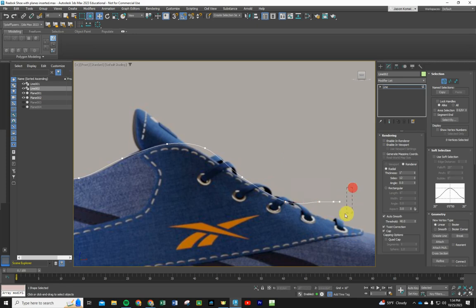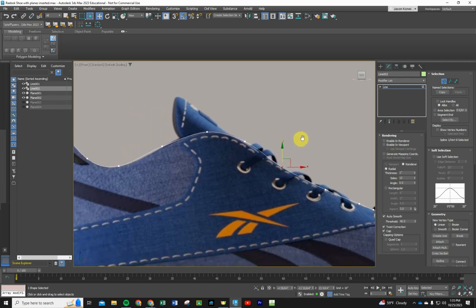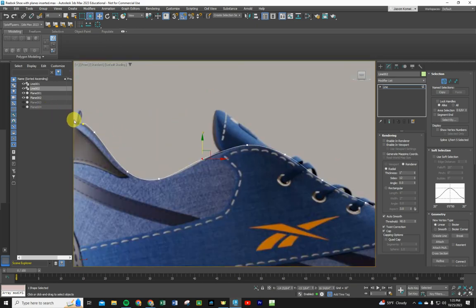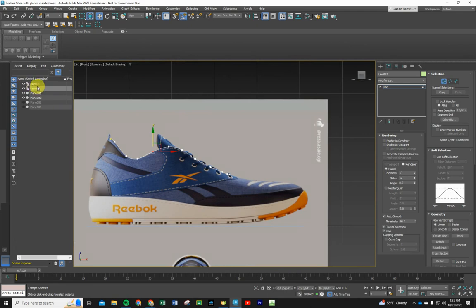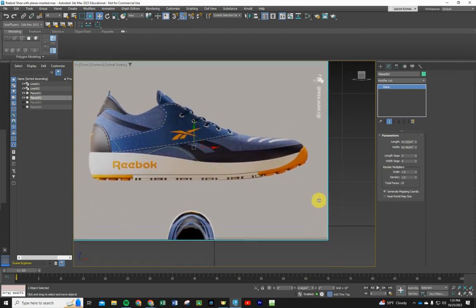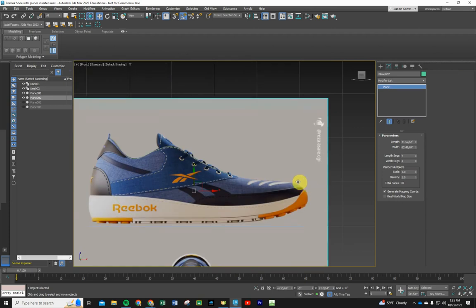Once you have all of those done, we don't want to move anything on the X right now because this first set of vertices should follow that opening — just get as close as possible. Now go back to the Scene Explorer and click on Line 1. In the Move tool, clicking on Line 1 can accidentally move a plane. Hit Undo because we want these planes locked into place and not moving around.